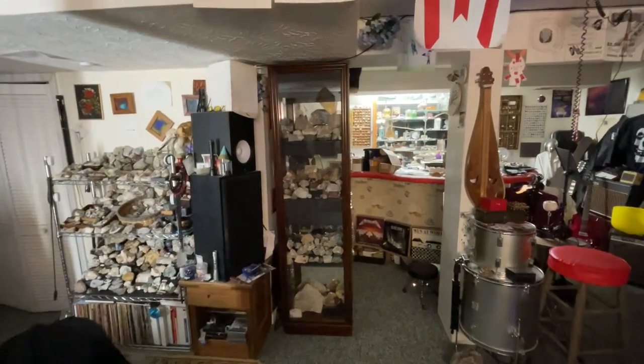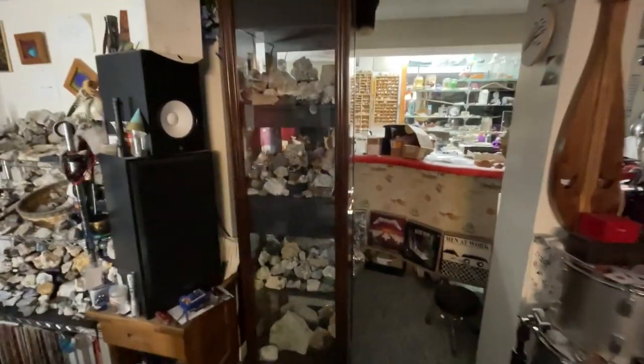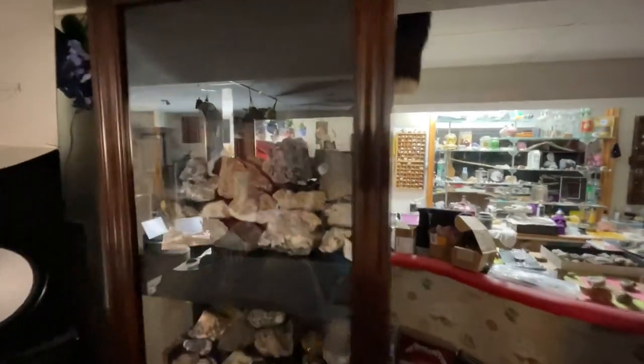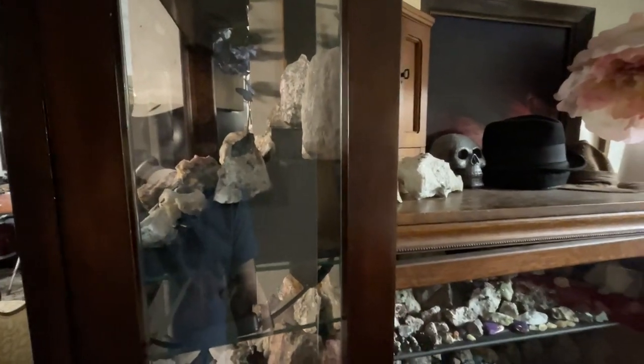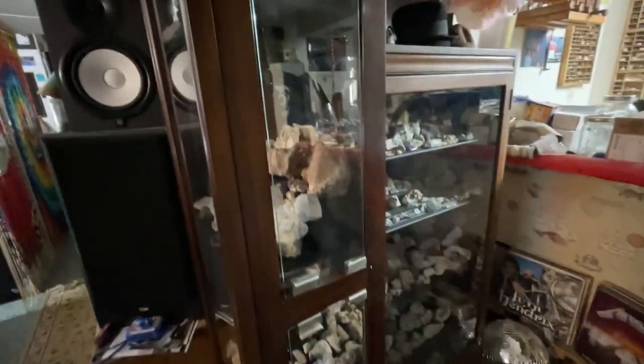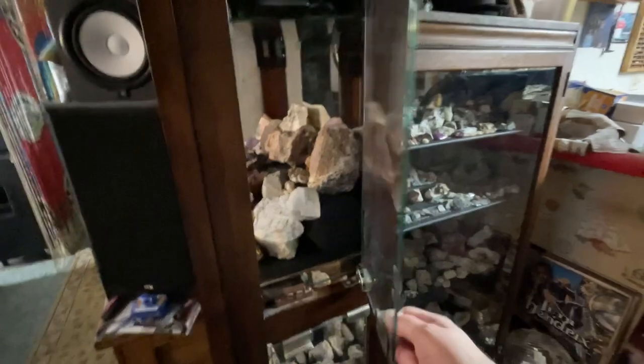Well, here it is — finally finished, my new display cabinet. It is a china cabinet that is about 20 inches wide and about a foot and a half deep. It only opens from the side, and it's about seven feet tall.